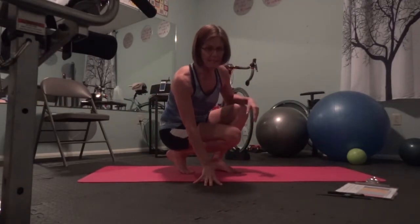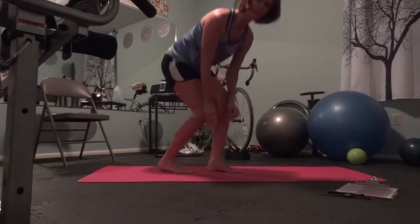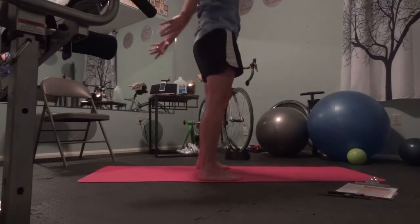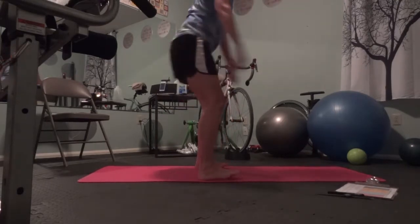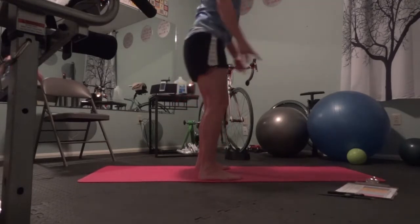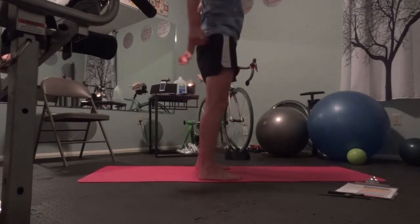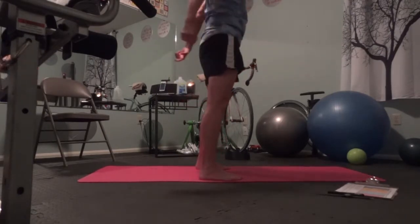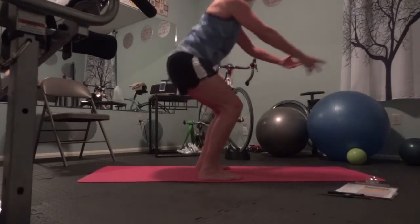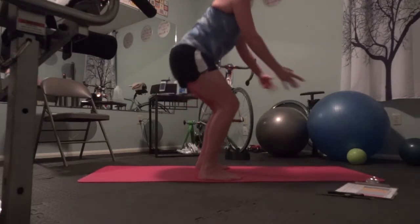We're going to start out with the squat stand. I'm just going to do a pair of little squats here. We're going to do two sets of 12. I know I'm not at the shop, but you can see my legs. Here we go. One, two... Tighten the abs. Breathing nice and even. And wait.